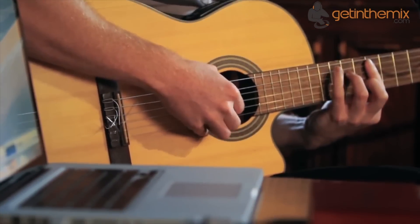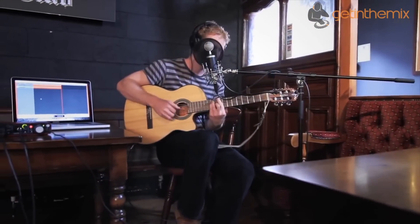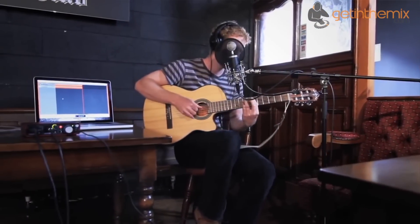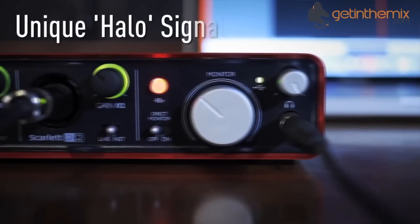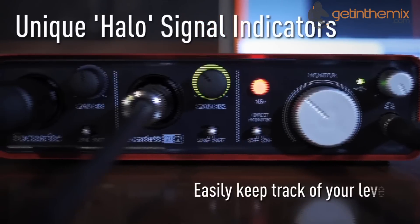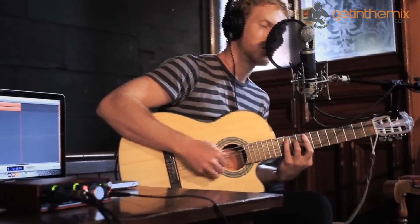The Scarlett 2i2 is a 2-in and 2-out interface fitted with highly regarded Focusrite preamps, providing low distortion and routing high quality audio to and from your Mac or PC. The Scarlett 2i2 has a striking contemporary look with a tough red anodised aluminium housing.